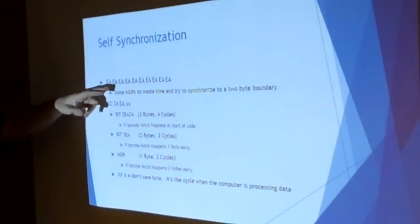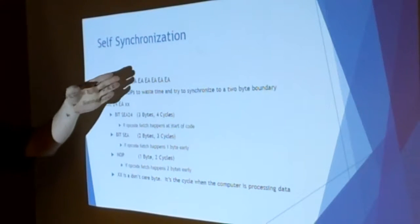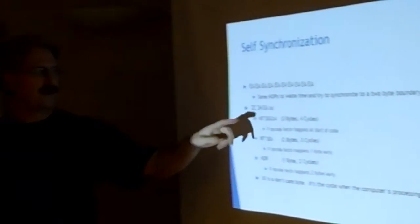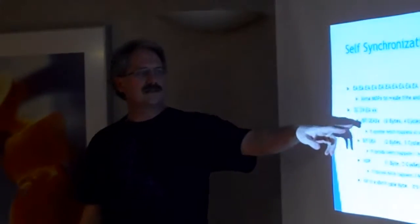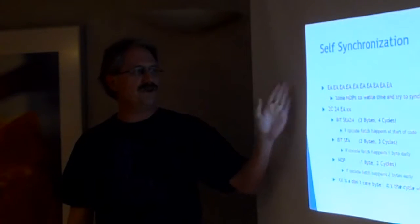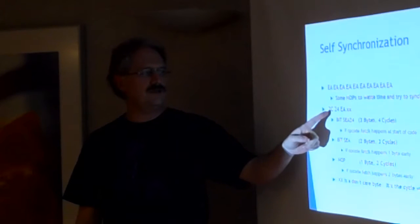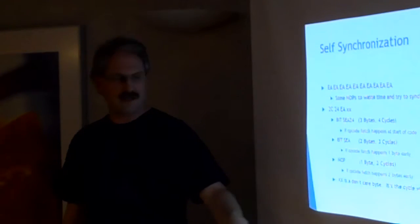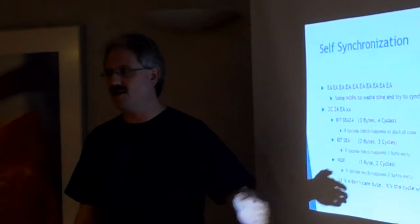Here's how self-synchronization works. Once the unit steps out of reset and into test mode, you start with a bunch of NOP opcodes — enough to be sure all reset vectors have been fetched, the stack has been set up, and everything is ready. Then you send these four magic bytes: 2C, 24, EA, and XX (a don't care). If opcodes pull at the very beginning, these four bytes translate to a BIT EA24 operation. If you're one byte early, you do EA, 2C, 24, EA. If you're two bytes early, EA, EA, 2C, and then you end up at the right boundary regardless. At the end of this sequence, you're ready to go.